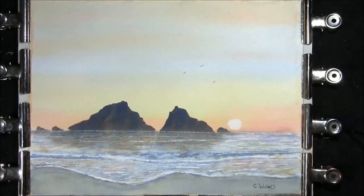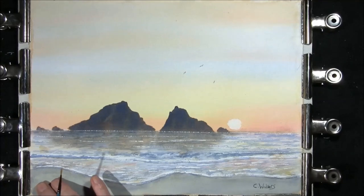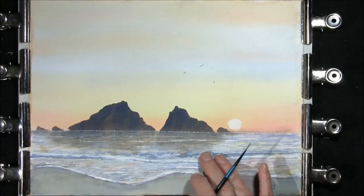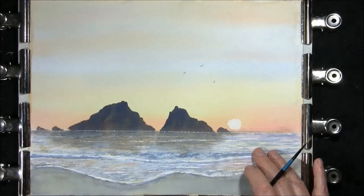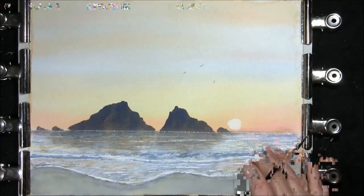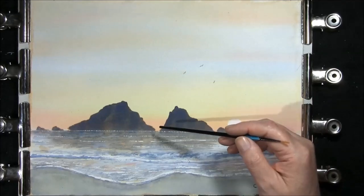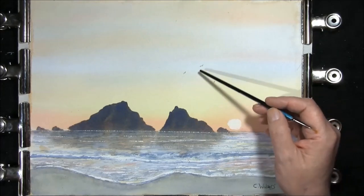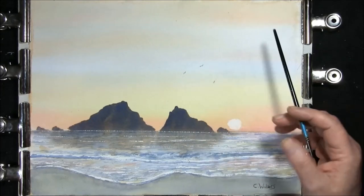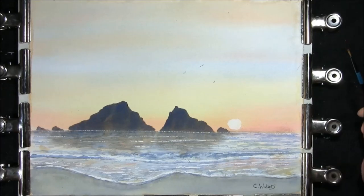I didn't record this bit either, so what I did was just put a wash of the sea colour — cobalt blue with a speck of Venetian red into it and some burnt umber. Then all I did was add some seagulls, very tiny, just to give the rocks some perspective for size. Then you get down to your best bit, which is to sign it, mount it, and frame it.